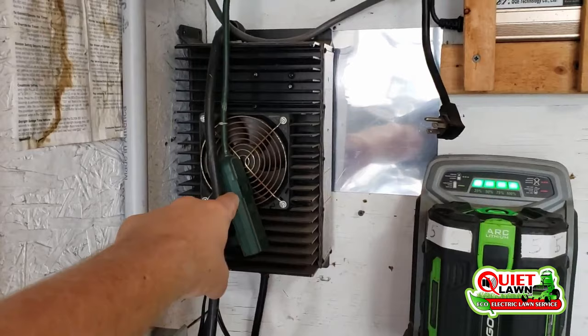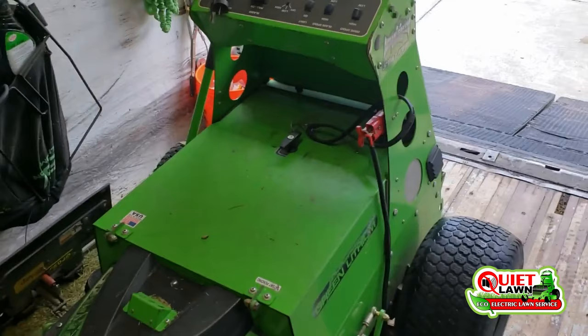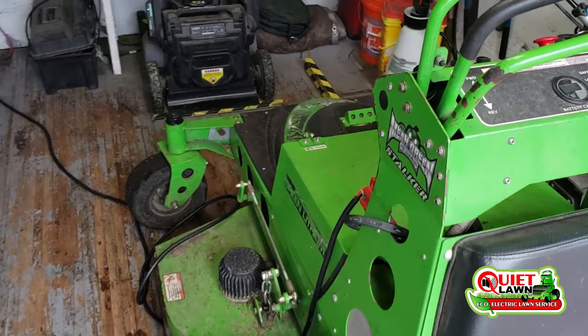The mower has a dedicated circuit — it's on its own circuit because it requires a lot more power. I've got all the handheld stuff on one circuit and the mower on another. When we were just starting out, maybe cutting 10 or 12 lawns a day at the most, just plugging it into a standard 110-volt outlet was sufficient.